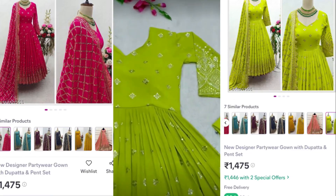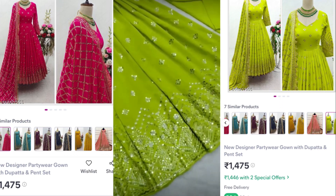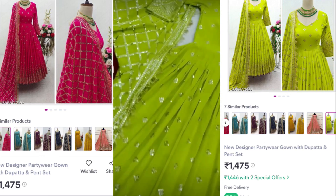This is such a pretty color. I had seen it in the picture and liked it — it had a very good pattern. First of all, you get a dupatta with very good work. I got a very good dupatta.